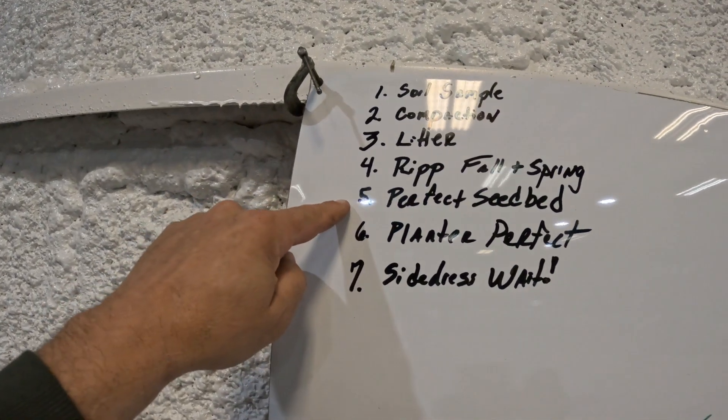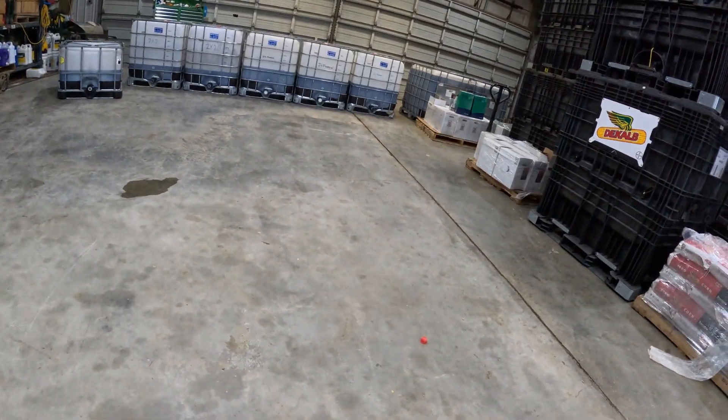Once you get all that done, you want to prepare the perfect seed bed in the springtime — and when I say perfect, I mean perfect. I mean flat as concrete, smooth as concrete. Get that ground smooth as concrete, and if you have a culti-packer, I'd like to see you pull it back over to tighten it up. That helps bust the clods and helps you get that seed-to-soil contact on the planter.